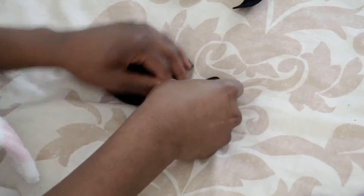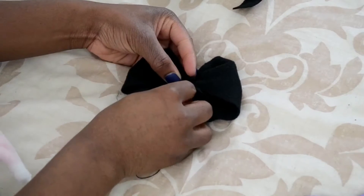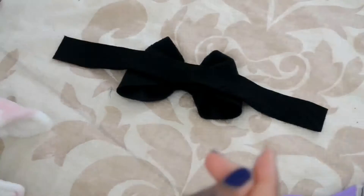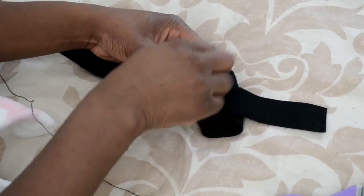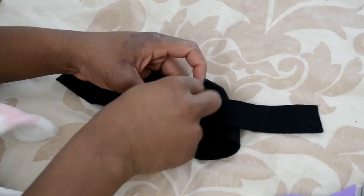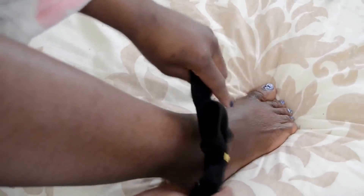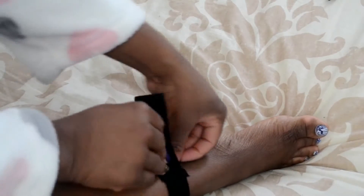Once the middle part is ready, you're going to wrap it around your bow and sew it in place. Then you're going to take the buckle as well and sew that onto the back of your bow.